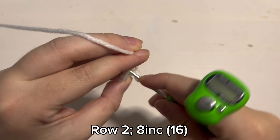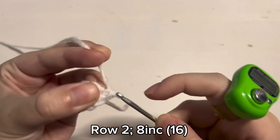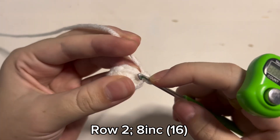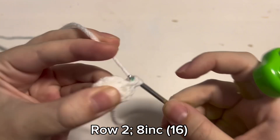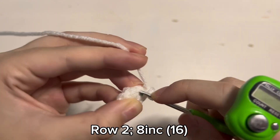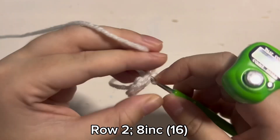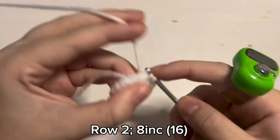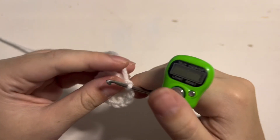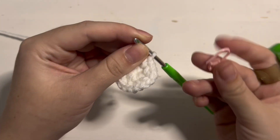For round 2 you are going to place 8 increases in the row. To make an increase you just put 2 single crochet inside the same stitch. So 1 single crochet and then 2 single crochet inside the same stitch. You are going to repeat this until you have 16 stitches in the round. When you are done with round 2, make sure to tighten the magic ring if you need to. And then we are going to begin with round 3.